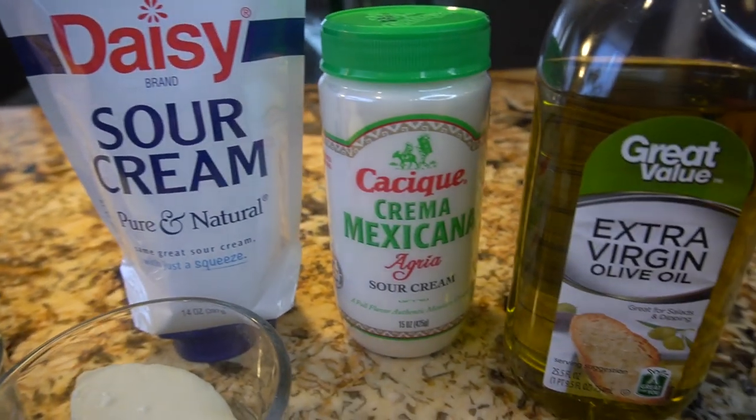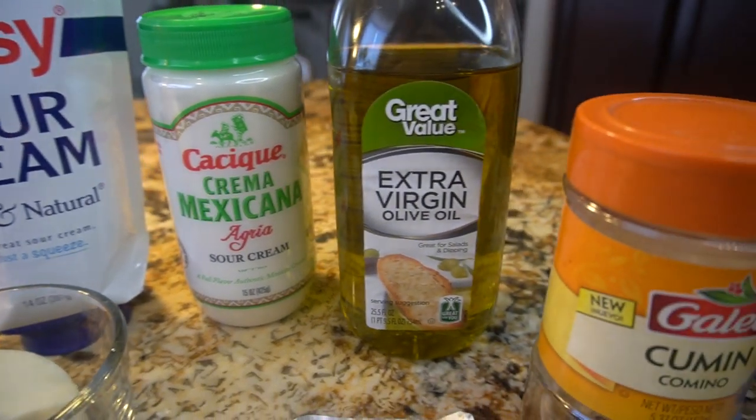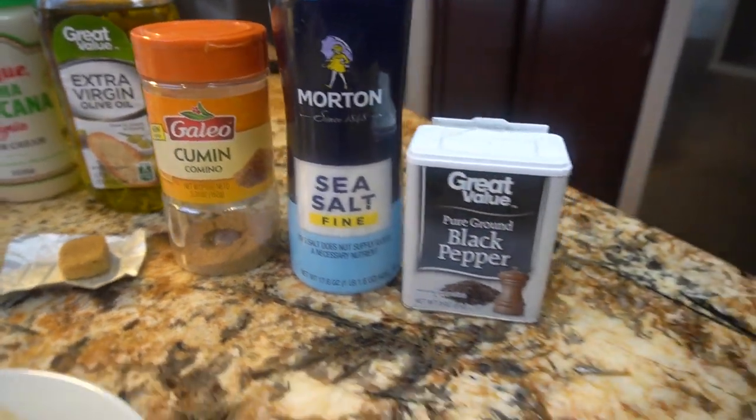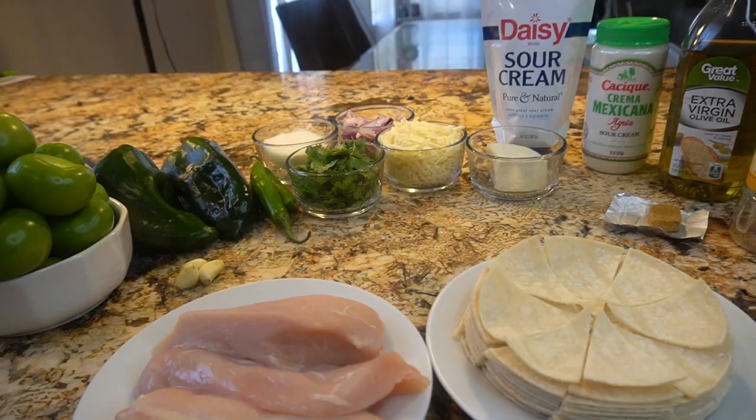Sour cream, some crema mexicana, olive oil, 1 chicken bouillon, cumin, salt and pepper. So those are the ingredients — now let's get started.